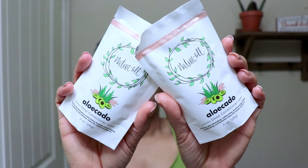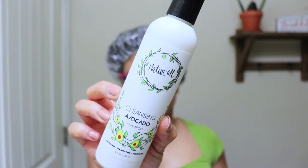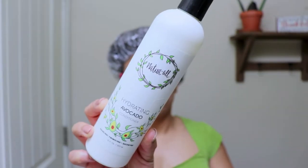So what I got were two packets of the avocado deep conditioner — they are both two ounces each. They came frozen but by the time they got to me they were thawed, so I put them in the freezer. When I was ready to use them I took them out and thawed them for about two hours. I've already washed my hair off camera using Natural Club products — their cleansing avocado shampoo and the hydrating avocado conditioner.